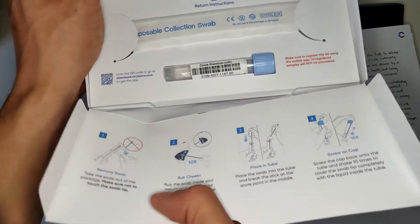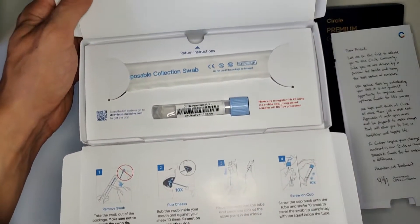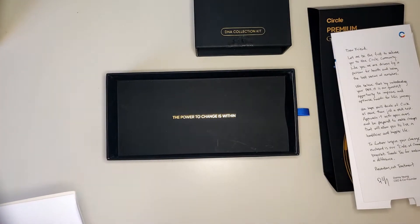Me and my uncle are going to perform this test, and in one month I'm going to give you guys a detailed update video with all the results, which we will also compare with each other. If you do not want to miss that, make sure to subscribe. Here is some footage of me and my uncle collecting our samples.